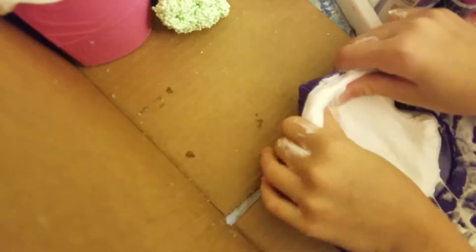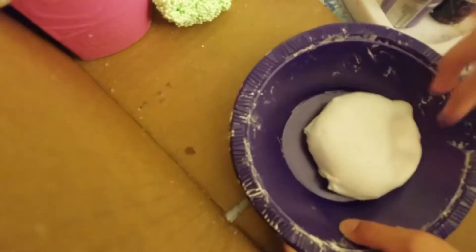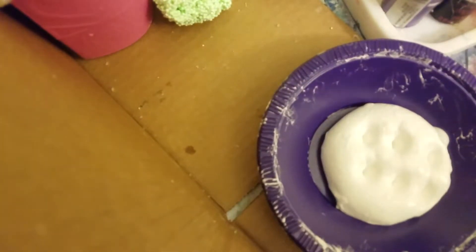I'll be back when I'm done kneading. Okay, I'm done kneading. Now it's time to add instant snow, so first I'm gonna add it little by little.